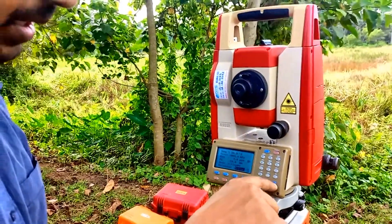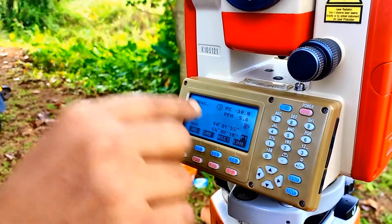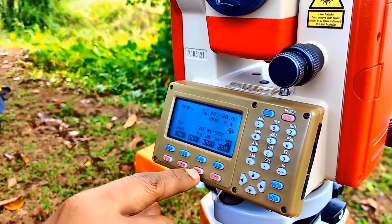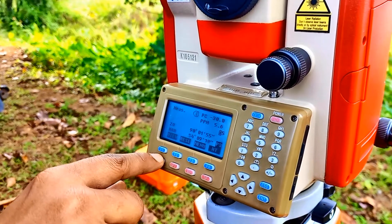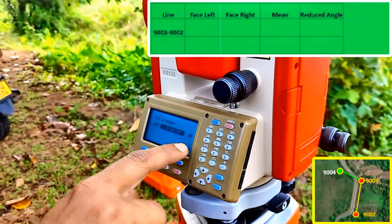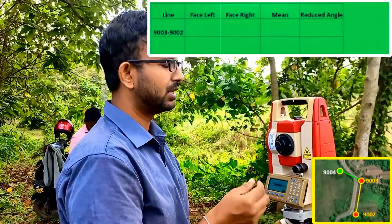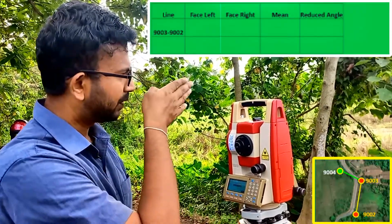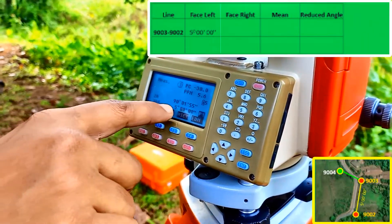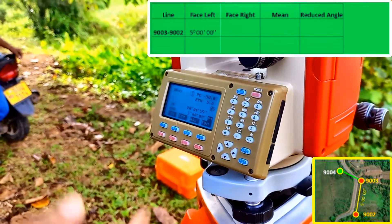I press Escape, then go to HSET. HSET is the button to set a desired horizontal angle. If you don't find HSET, go to the Function menu where HSET should be available. I prefer to set 5 degrees here because setting zero makes calculation difficult. So I set 5 degrees and click OK. Now the HAR has become 5 degrees — that is the horizontal angle set to the 9002 target.